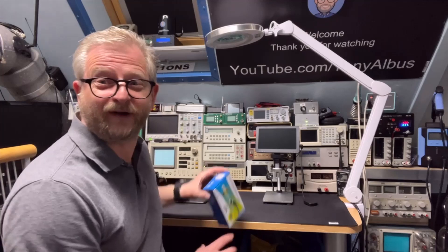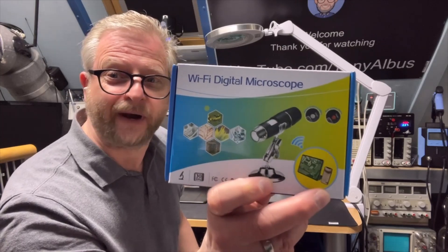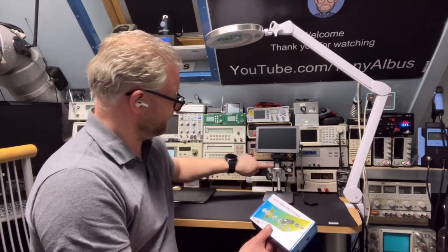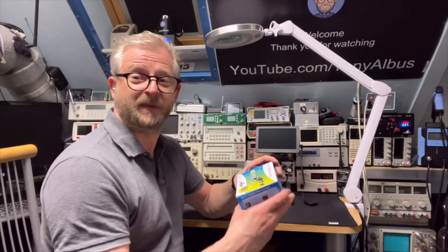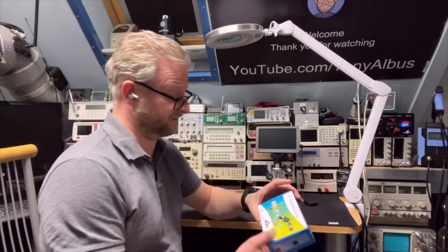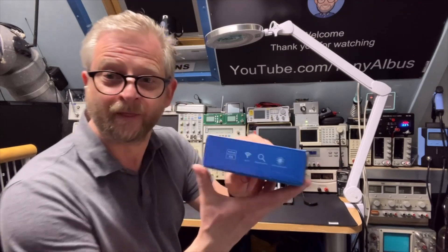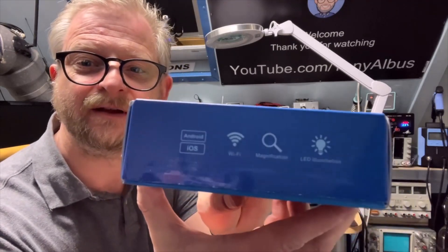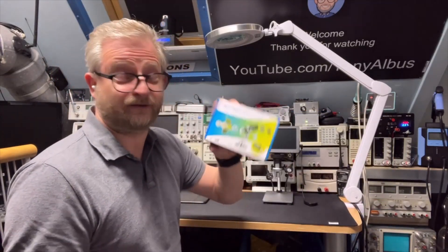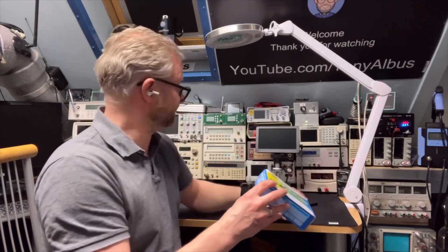But I also found this one — it's a little Wi-Fi microscope, and it seems that it is more or less the same. But of course without the screen and without all the things. It only works with Wi-Fi if you have an Android or iOS device. It's below $10, and it's nice to play with. It also has LEDs, just like the other one.